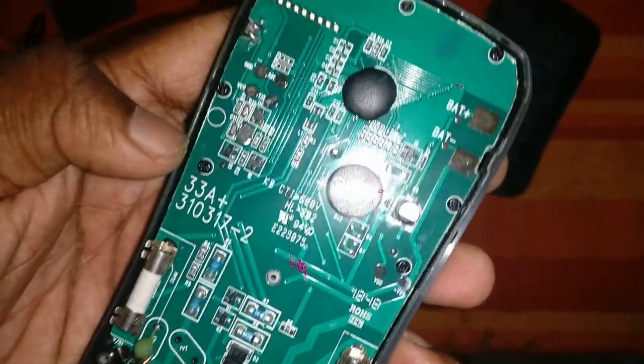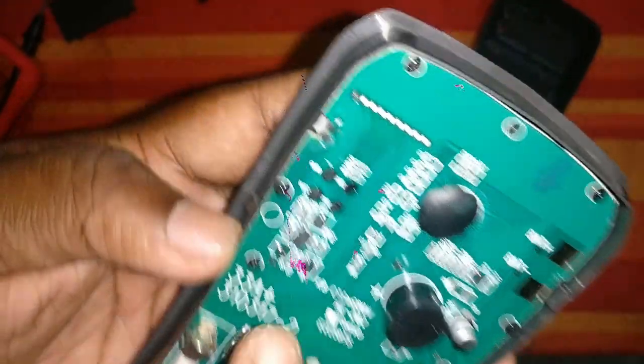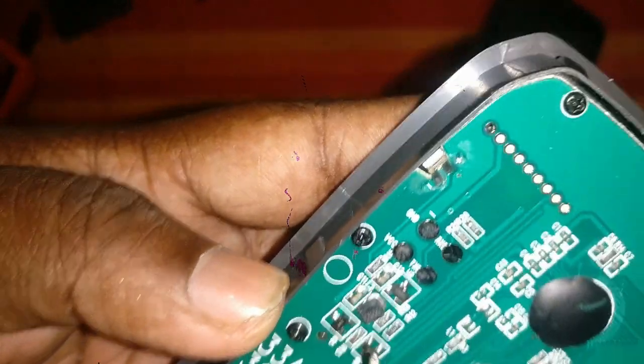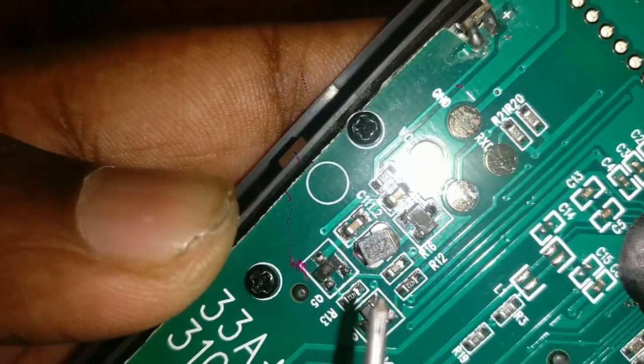This is a commercial power supply. There are 5 volts. When you see this, it is still 5 volts. Let's check this out — this is a little bit lower.